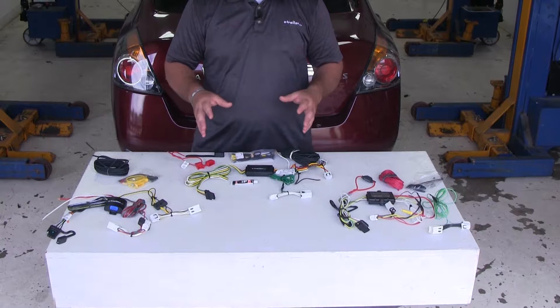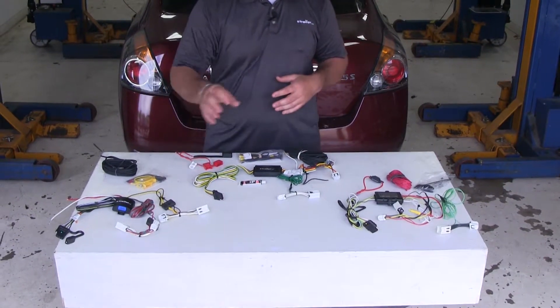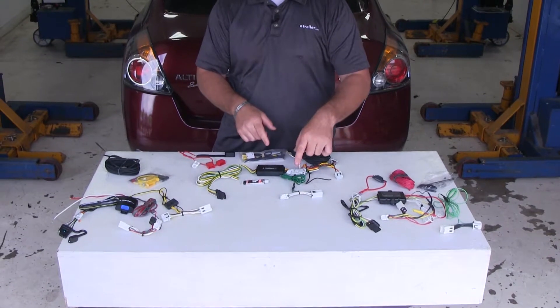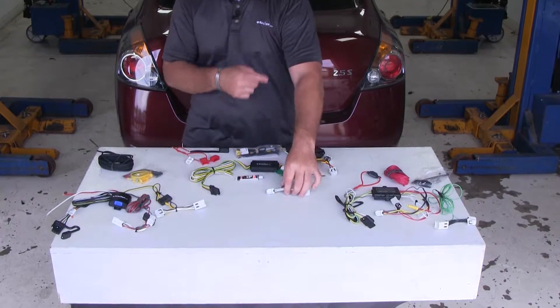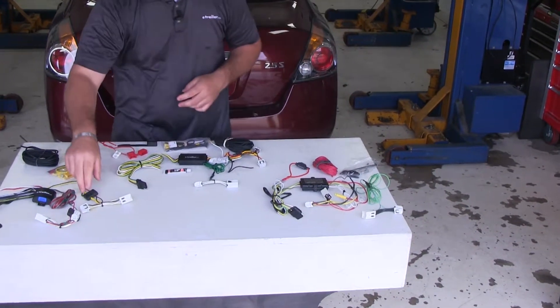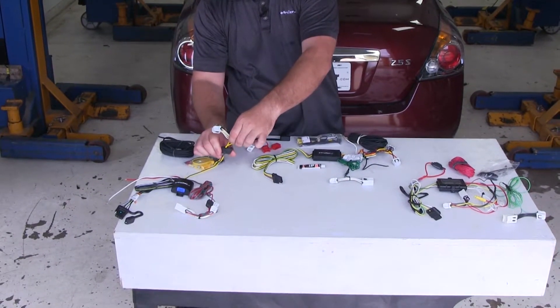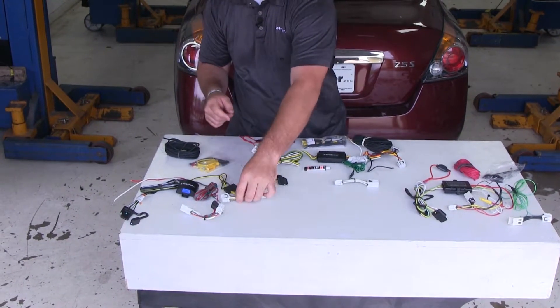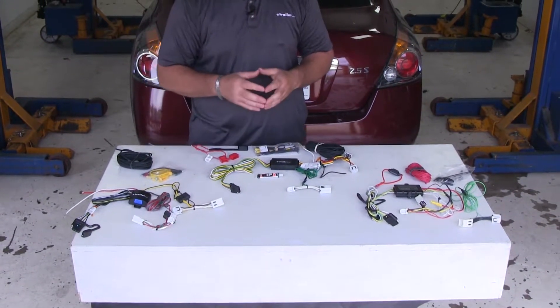Another difference — and it's a minor one — is how the wires are connected up to the plugs. On the Curt, the connection is here and it's just got some heat shrink around it. Same goes for the Hopkins. On the Takancha, it's going to have a solid plastic box where that connection is made. In my opinion, the Takancha is going to be more durable in that aspect.